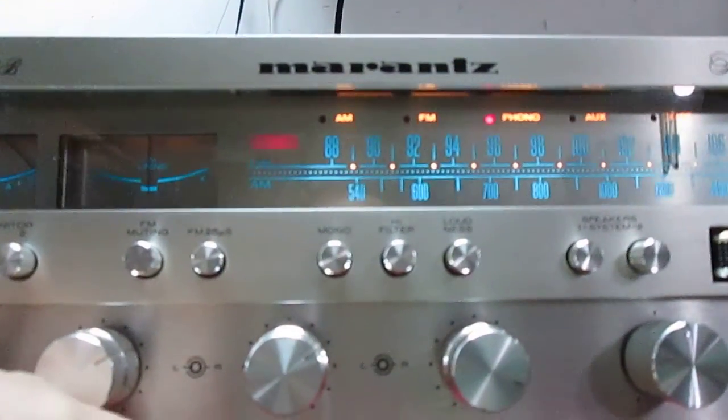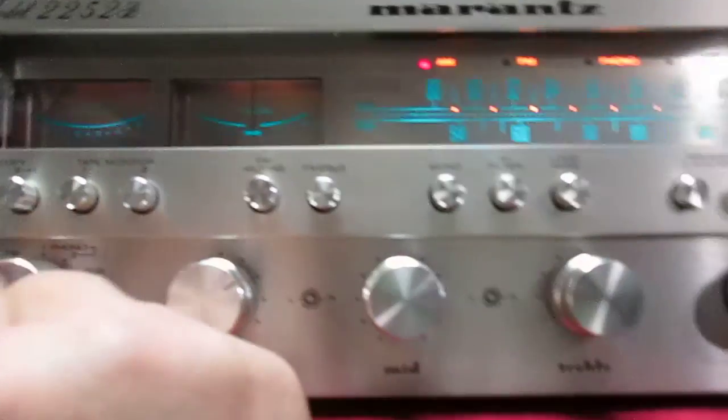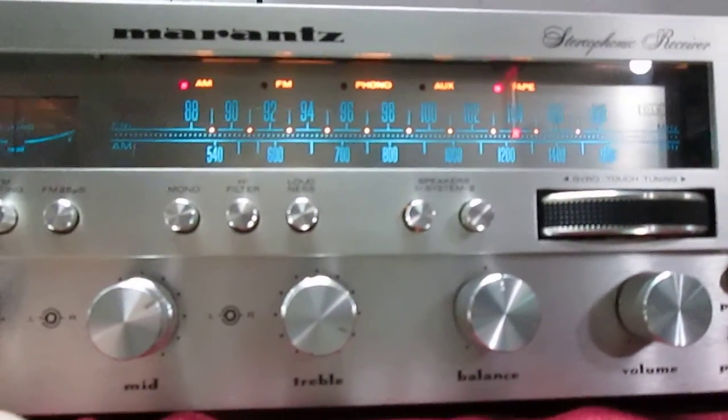Just a phono, phono one, FM, AM. Here's your tape monitor, copies, tape monitor one, tape monitor two.